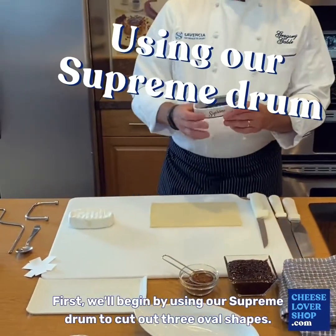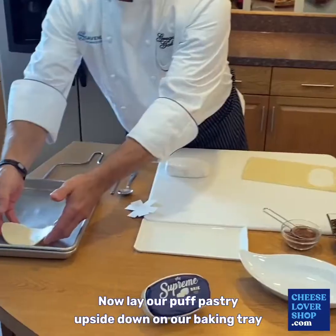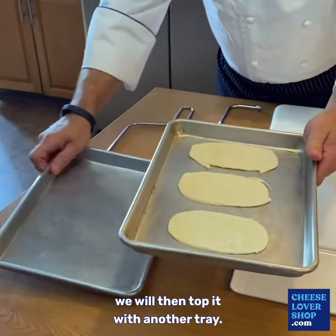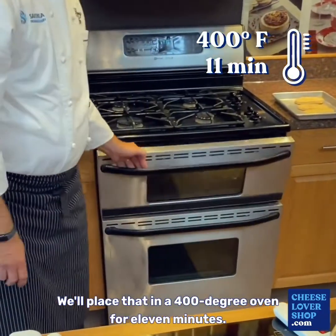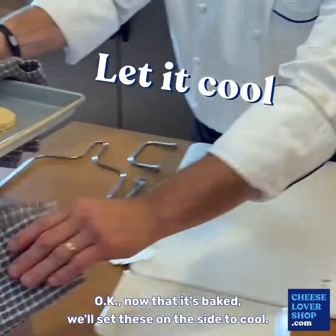First we'll begin by using our Suprem drum to cut out three oval shapes. Now lay our puff pastry upside down on our baking tray. We will then top it with another tray. We'll place that in a 400 degree oven for 11 minutes. Now that it's baked we'll set these on the side to cool.